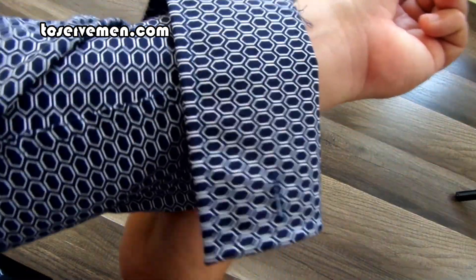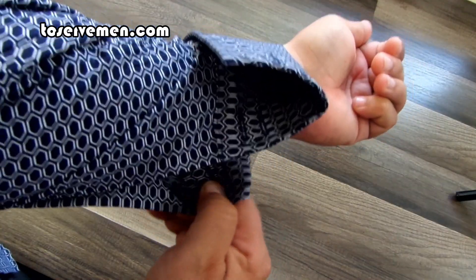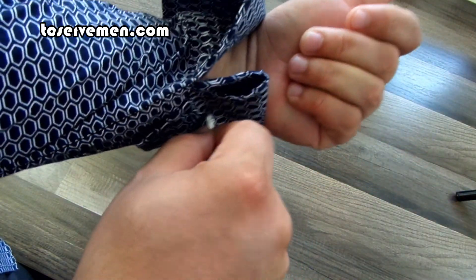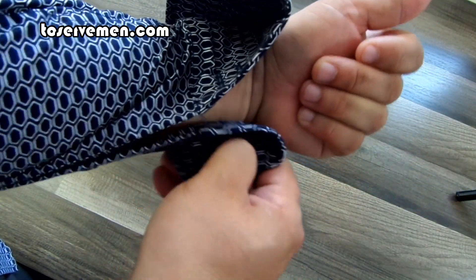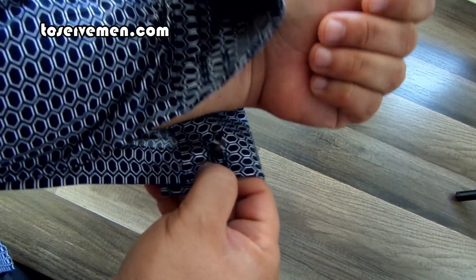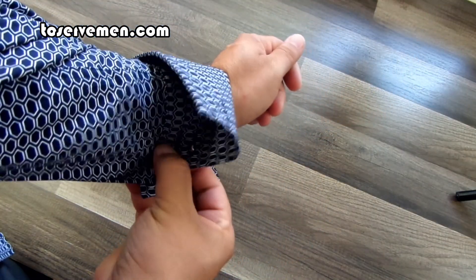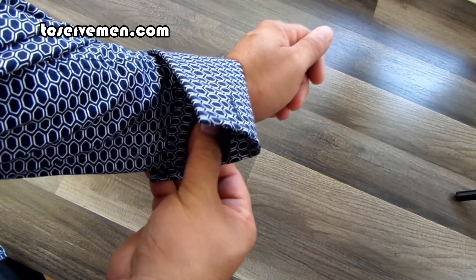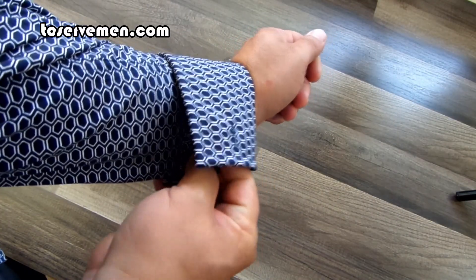A lot of times we go to put the cufflink on and we're turning our sleeve and finding that little hole there and trying to get it to go through the hole and then find the other holes. See, it just can be difficult here and I'm not overacting on this. This is really me trying to put it on this way, the way a lot of normal people do. And I'm going ahead and then I'm finding the bottom hole — oops, wrong hole — and I get the top hole.